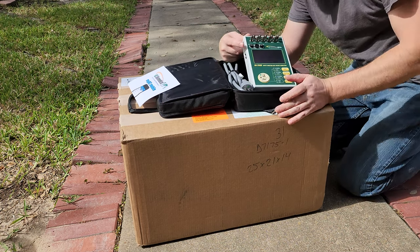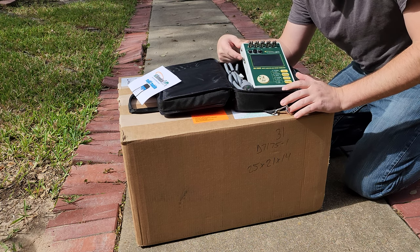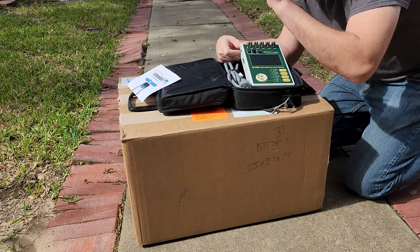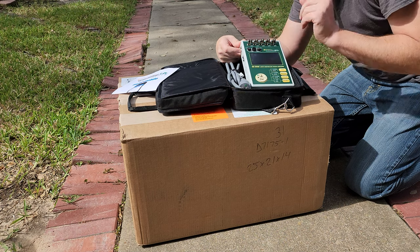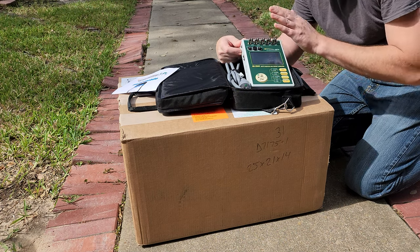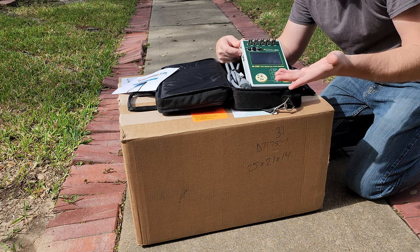I'm gonna do a couple of different videos on this — I'll go over its functionality, and then I'm gonna surprise one of my junior level biomeds. I'm gonna give them this unit and tell them to go do it. This is an automated electrical safety analyzer with a manual mode as well, but is it intuitive enough where a junior level biomed can take it and immediately deploy it and start using it?